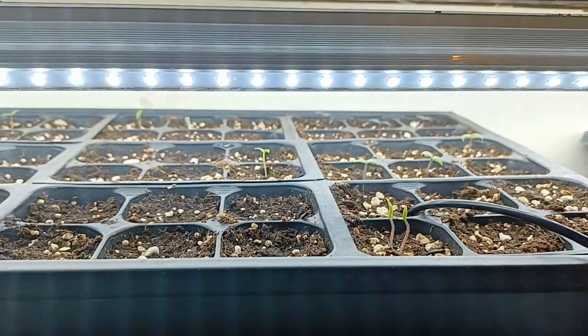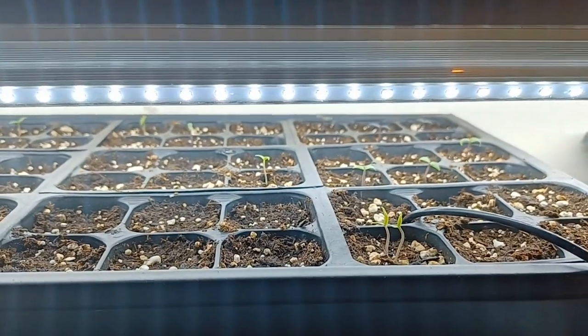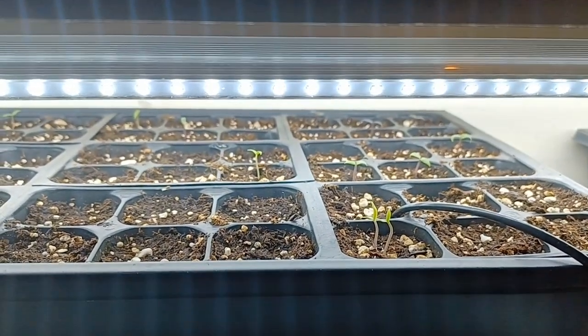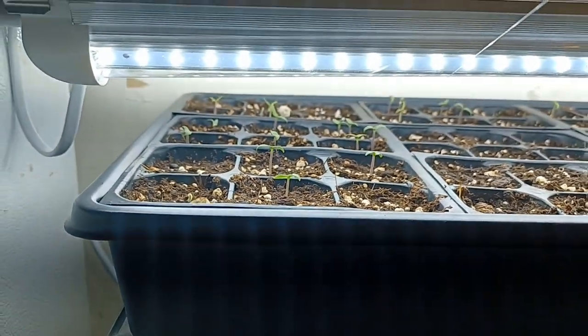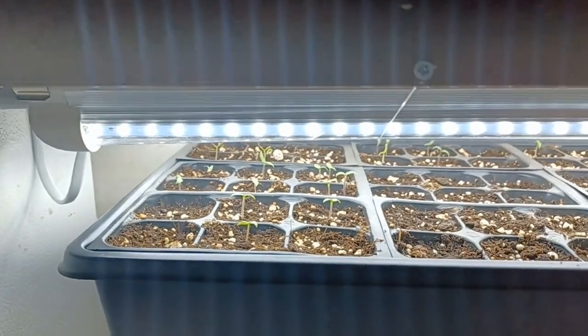I did not over-germinate too much. You guys can watch the video — a lot of these cells I just put one seed in. A few of them I put two, or an extra one dropped. But yeah, so everything's doing real good.